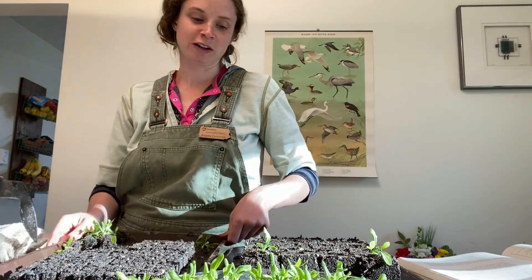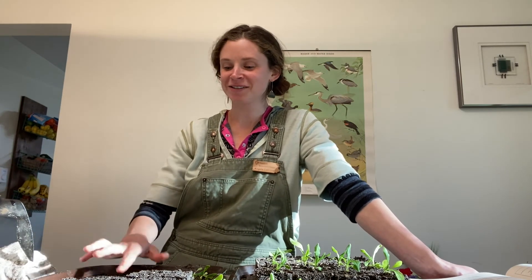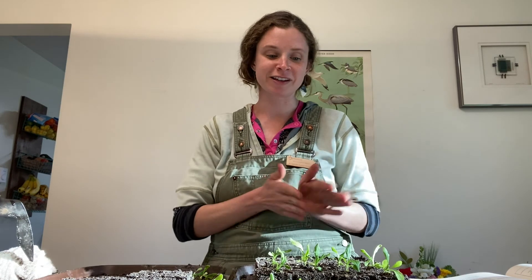Thanks for watching my video about soil blocks. I hope that you consider getting yourself a couple of these blockers and trying this method out — it's really fun and I've found it to be really efficient. My seedlings do look super healthy and I'm excited to see how they do in these bigger blocks now.